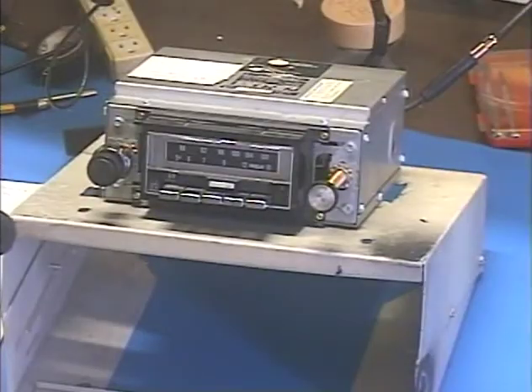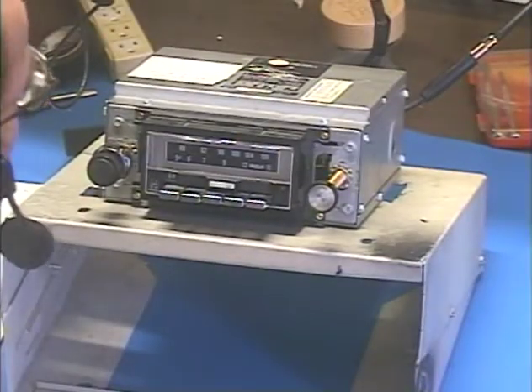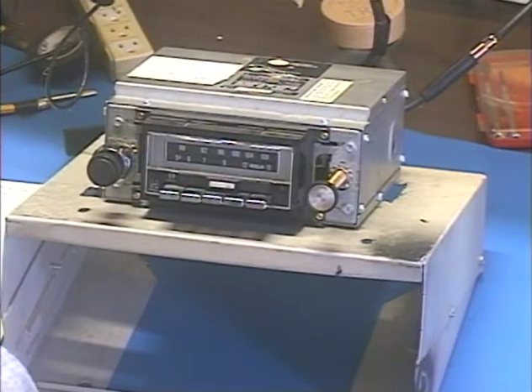Hey guys, I'm back. Barry with Barry's 8-Track and Classic Car Radio Repair. This radio is basically a Delco look-alike made by RCA. It came out of a 69 Camaro, but the owner states that he doesn't think it's original to the car, and I tend to agree with that because it would most likely be an actual Delco.